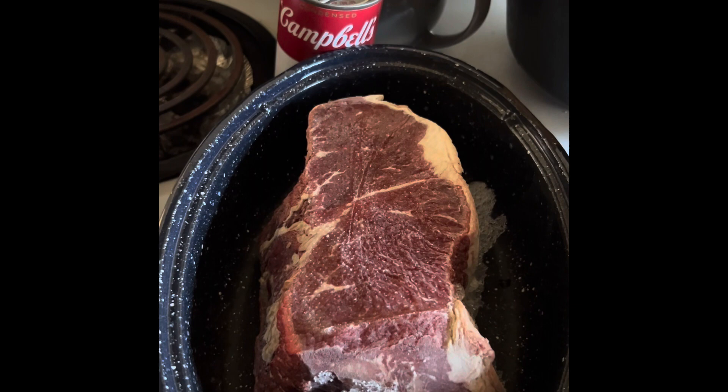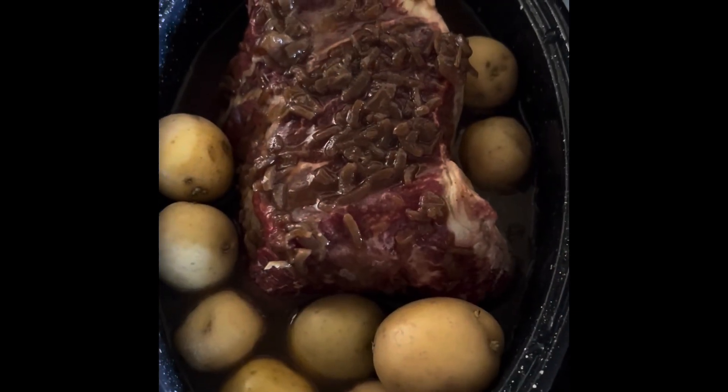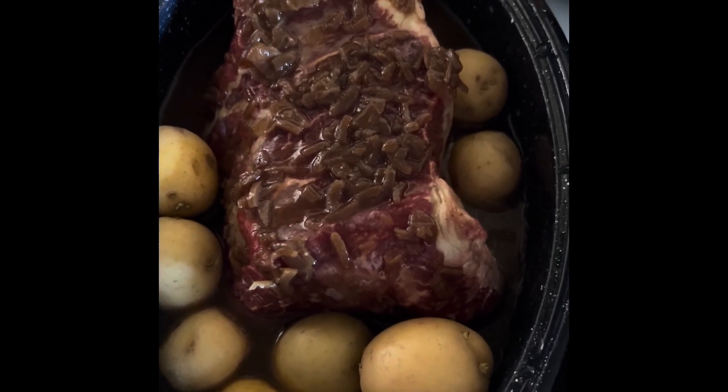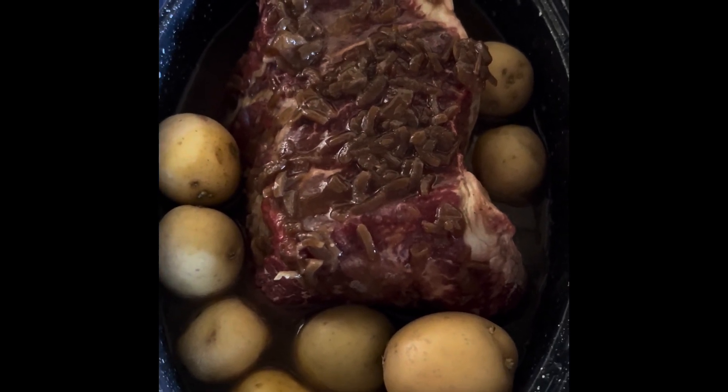I have preheated my oven to 275°F and I'm just going to throw all the ingredients in there and cook it. So I added the French onion soup, and after I emptied that can I added a half can of water and my potatoes.